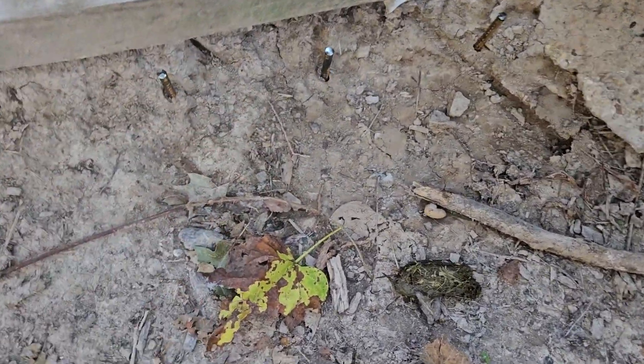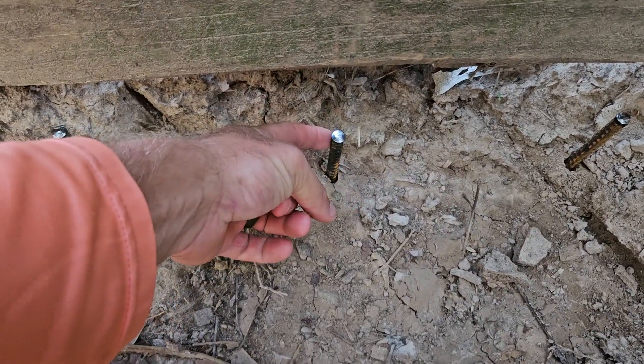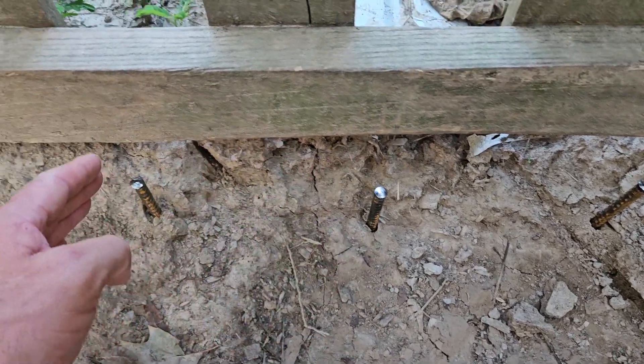Tortoises like to dig, as you can see, and they could dig and escape. So right here, what we did — we got 3/8 inch rebar in two-foot long sections, and then we spaced them eight inches apart.